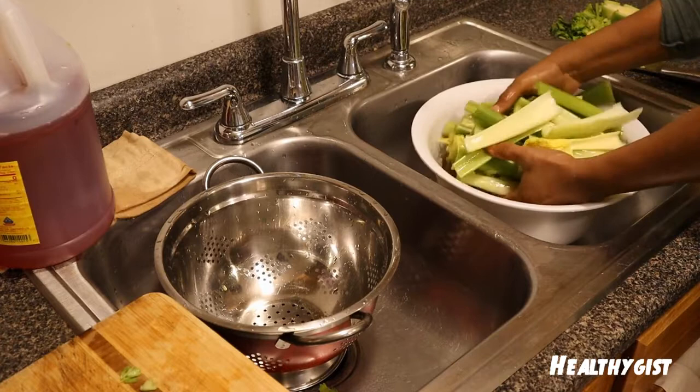I like to use celery for snacks sometimes, but I like to juice them a lot. Now let's see — the celery is ready! Take a look — see how beautiful they are, all arranged and nicely done. Clean and ready, whether you want to use it for soup or for juicing.